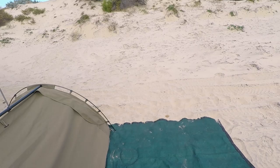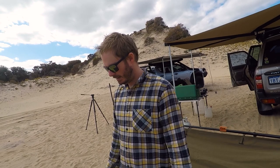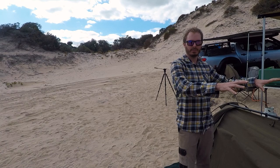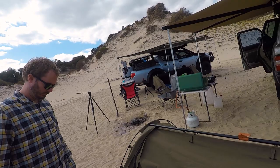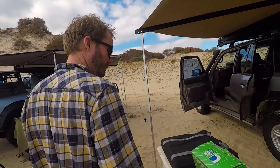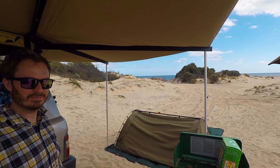Alex has also started using a foam mat on every trip. He doesn't always have it fully folded out - he's got a tent as well and uses it as a ground sheet for that, folded in full. For the swag he folds it in half, which is the perfect size. He's also got a video coming out about whether ground sheets are necessary or a waste of money.